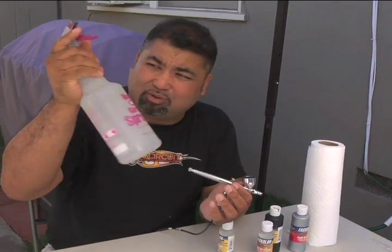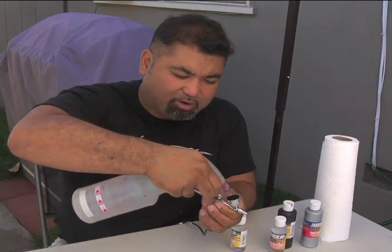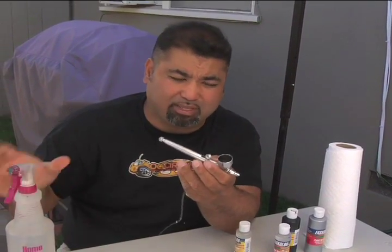Get a trusty water bottle like this, spray it out so all the paint is broken down inside, and spray it again. When the paint starts coming out of your brush clear, you know your brush is pretty much clean.